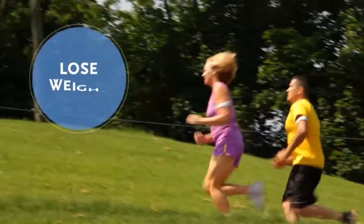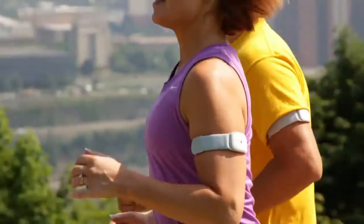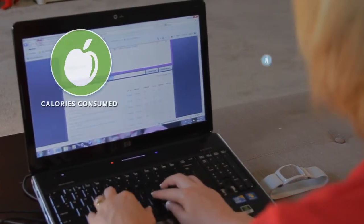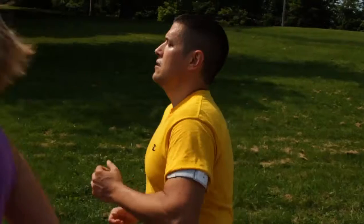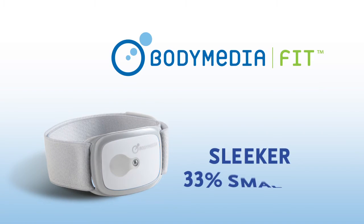BodyMedia Fit is a system that helps you lose weight and get healthier. The system consists of an armband that gathers data from your body and a software program that shows your calories in, calories out, and sleep. And now we're introducing the Core Armband, the newest innovation from BodyMedia, which is sleeker and 33% smaller.